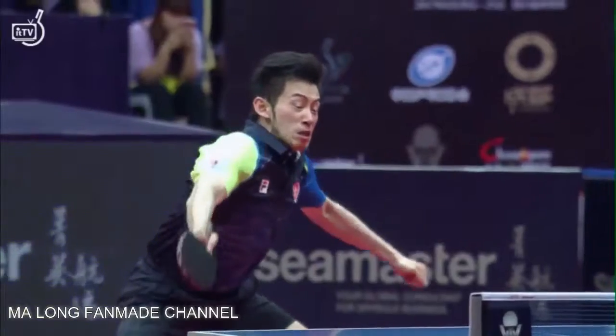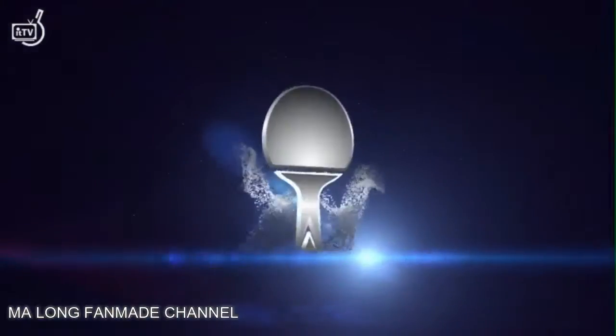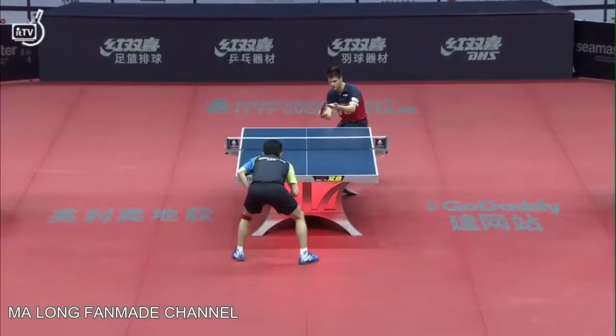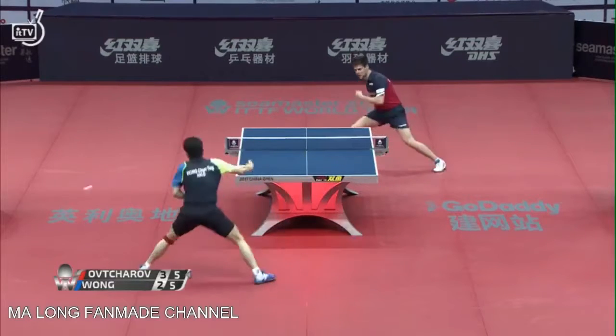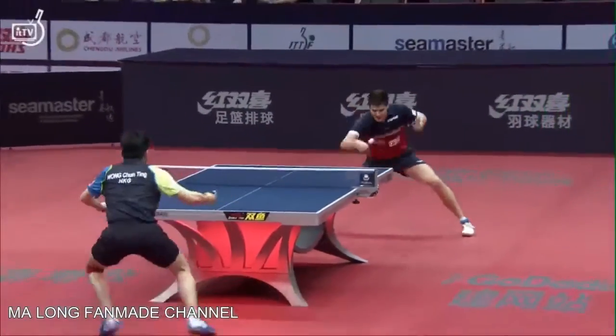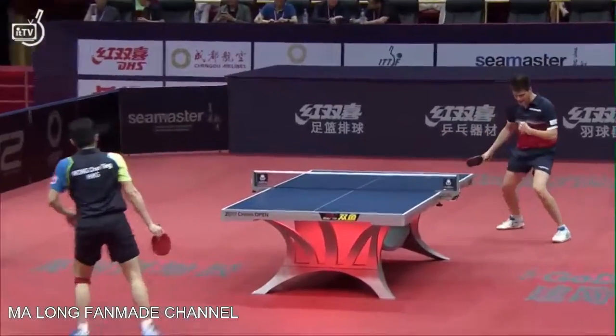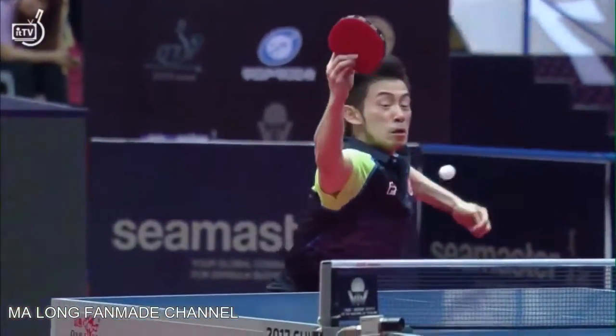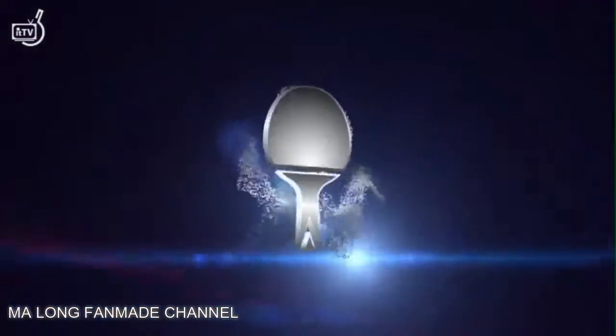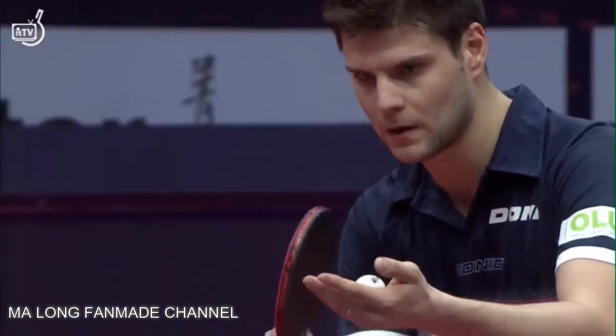Very fearless, wristy backhand. Excellent follow-up — not just returning the ball on the table, but returning it in a way that Dima doesn't have an easy third ball attack. That's amazing — the quality of this received before. Wong Chun Ting spinning it deep on the table, fast and low. Still, Dima with an answer.